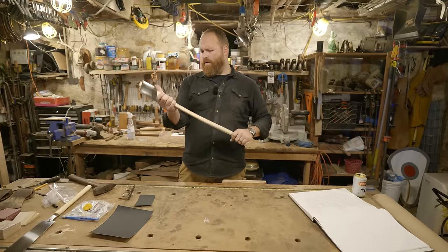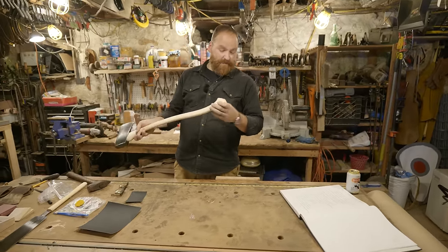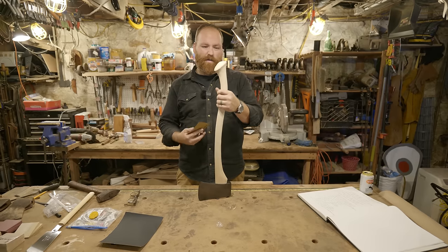This comes really nicely smoothed out already. I got all my tool marks off and shaped the end, brought it up to 220 on the belt, and I'm going to finish everything off with 220 sandpaper working it all the way around.